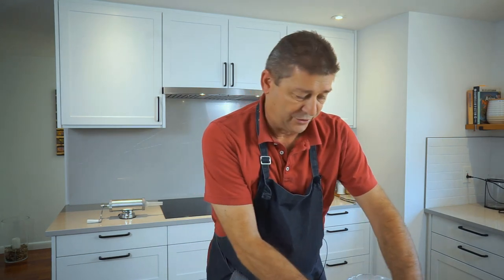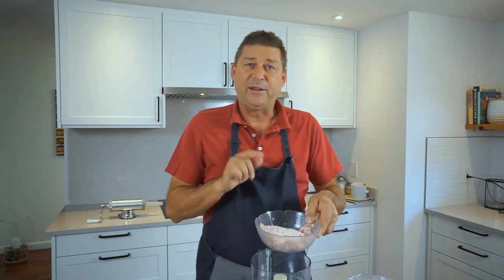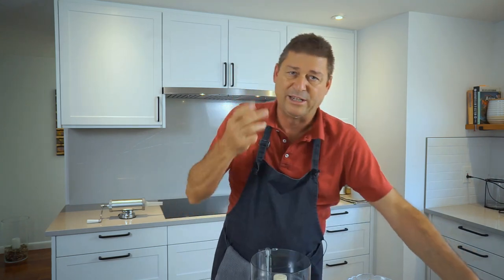You need a food processor. Keep the fat in the fridge while you're doing the other stuff, because this goes in last and you don't want it to go soft.